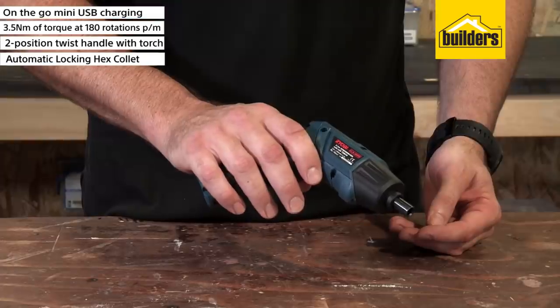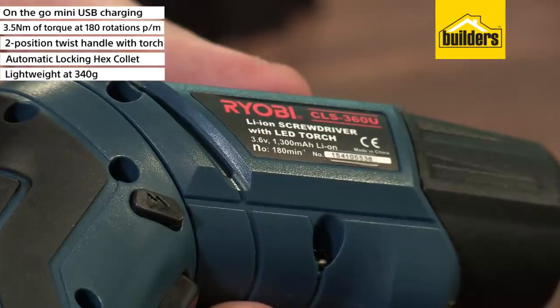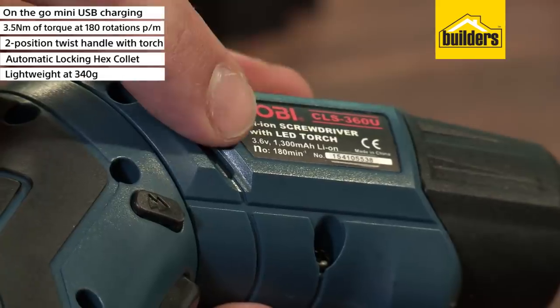The driver also has an LED work light that illuminates when the trigger is pulled, making it handy in low light conditions. This tool is very lightweight at only 340 grams and has a 3.6 volt battery with overload protection to ensure a longer life.